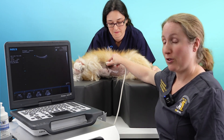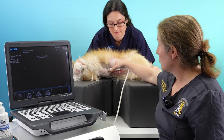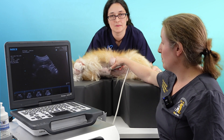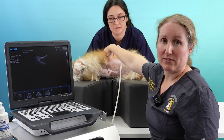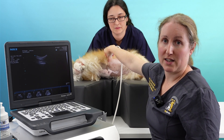The liver of a dog is found in the cranial abdomen, mostly under the rib cage. This is a small dog, so we should be able to see most of the liver from a ventral aspect. With big, deep-chested dogs we'll have to move the probe all the way to the dorsal aspect of the rib cage and probably scan through the costal spaces to see most of the liver.